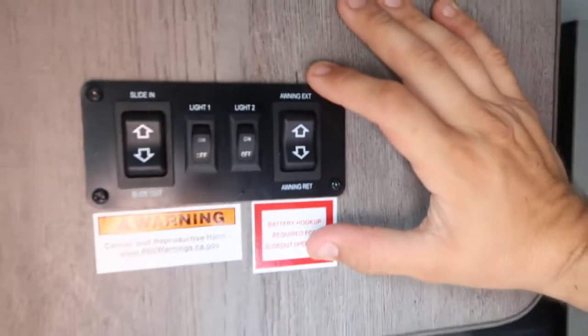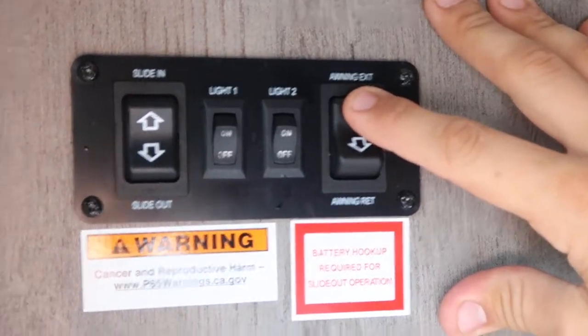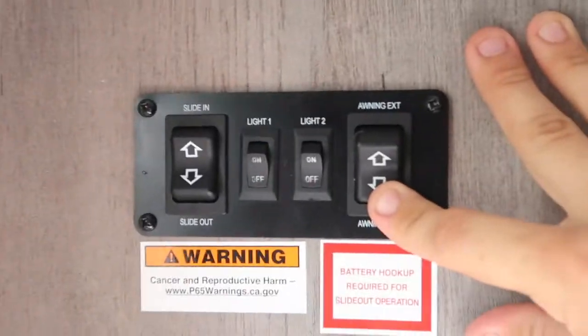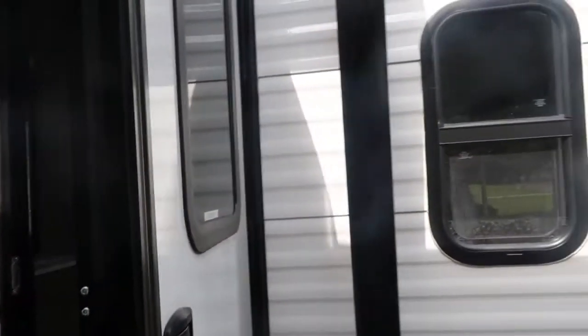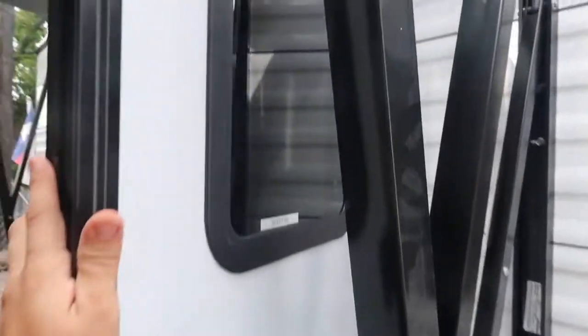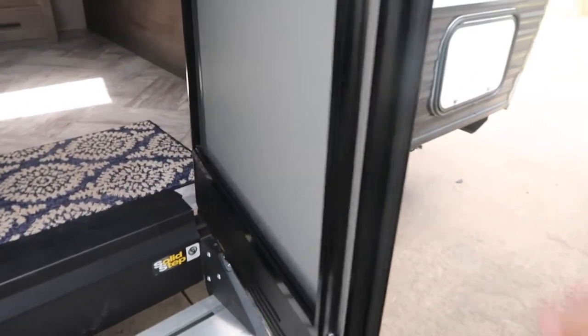I don't have space here at my house to let the awning all the way out, but you hold awning extend and it does its thing coming all the way out, and awning retract brings it back in. Important to remember: make sure the door is out of the way of the awning when you extend it. Also, that second light when you flip it on is your light bar or light strip under the awning.